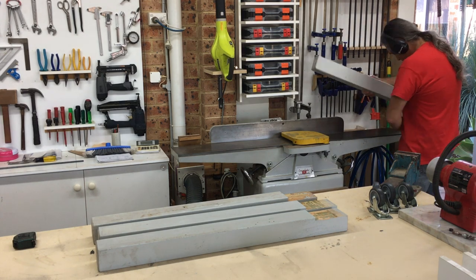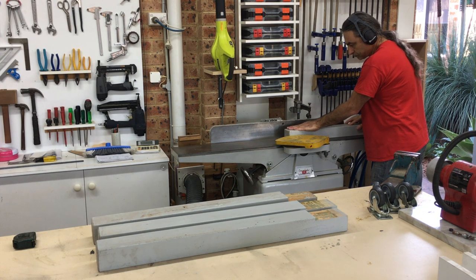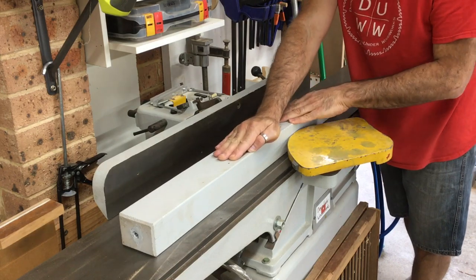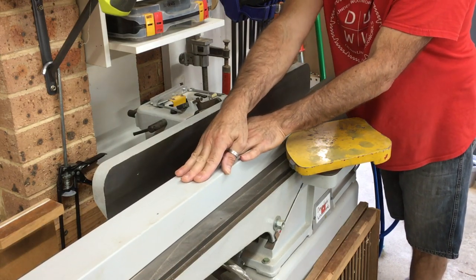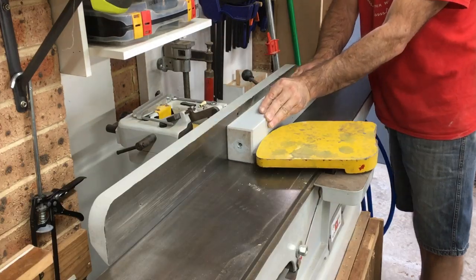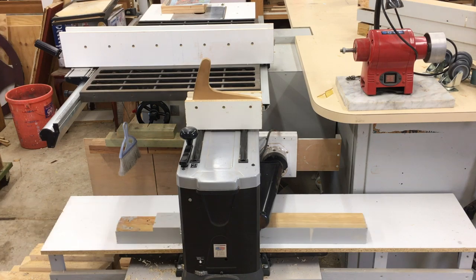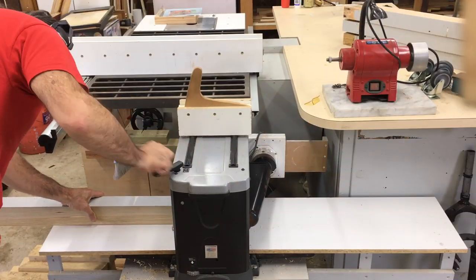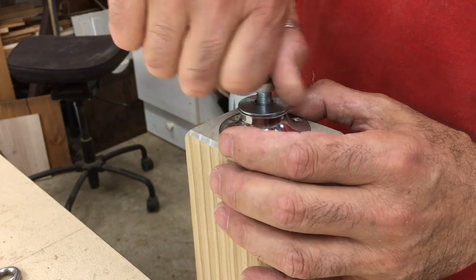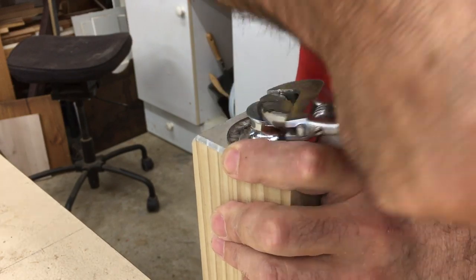I started with these lengths of pine that were the legs from my previous outfeed table. I was lucky because they had previously been dressed for that project so they didn't need much milling at all — I just took off the paint and made sure they were all the same dimension. The legs had threaded inserts epoxied into the ends, which I removed by forcing them out with a bolt and a spacer.